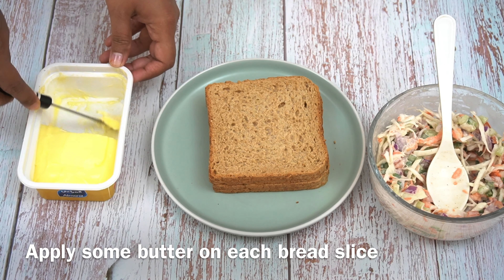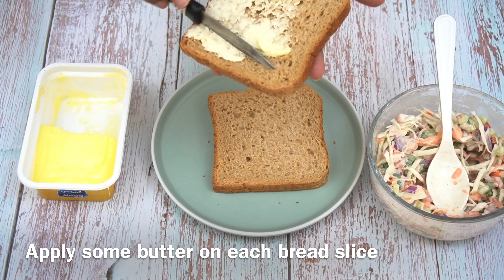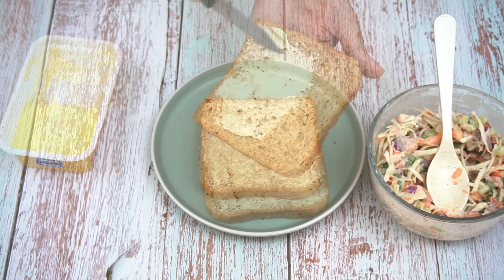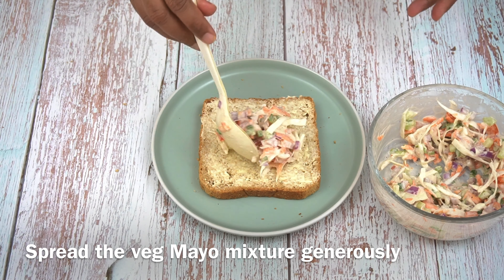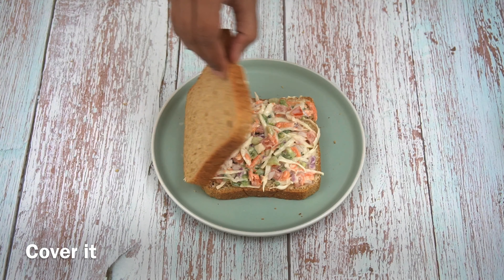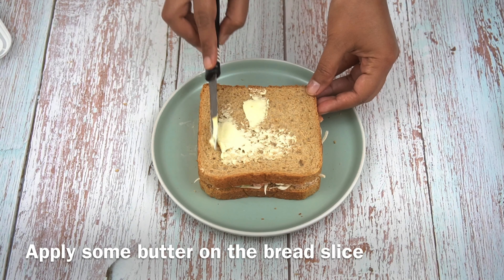Next one is the toasted version. I am going to toast it, so I have not cut the edges. I will apply butter on both slices and the green chutney. Now I will apply the mixture in a generous amount, spread it, and then cover it with another slice and apply butter on the top slice as well.